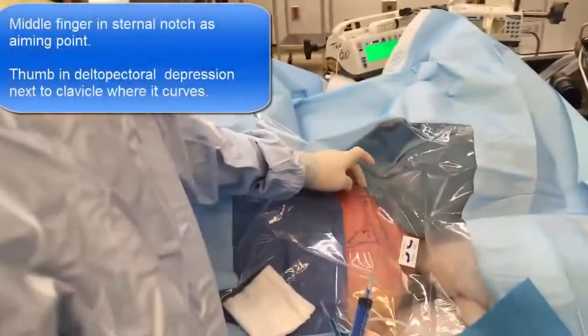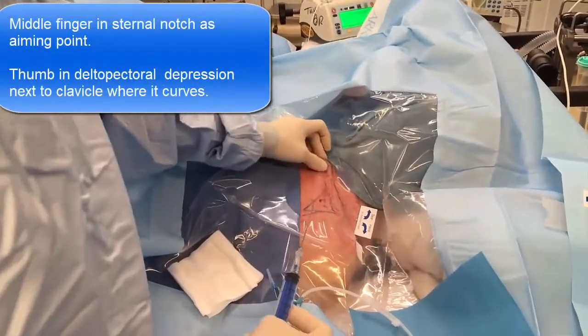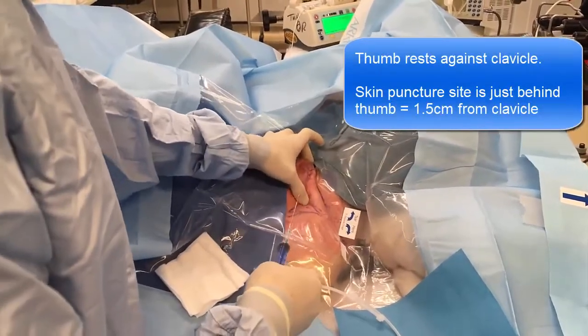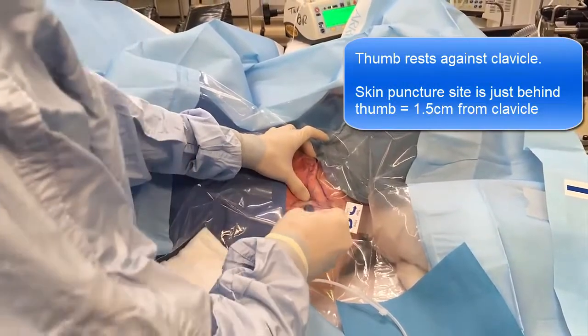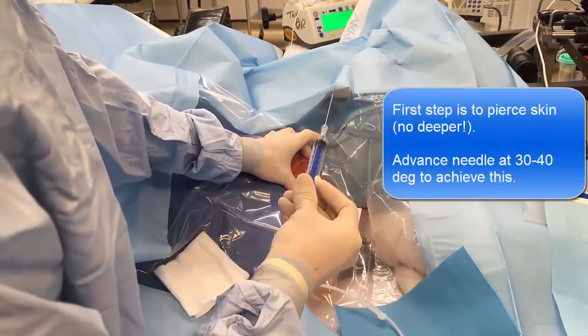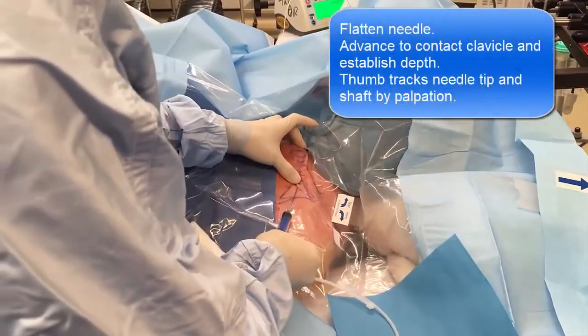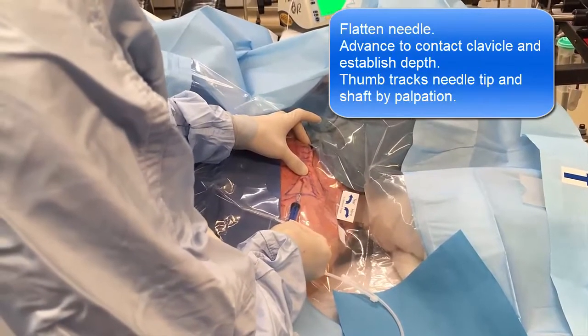So my finger is there at the top of the clavicle. Back here, resting up against the edge of the clavicle. So my thumb is literally a thumb's breadth away. The patient is in reverse Trendelenburg, so the vein should be nice and full. It literally puts through the skin and then you go — and I'm feeling it in my thumb and then I'm touching his clavicle. So there I am on the clavicle.